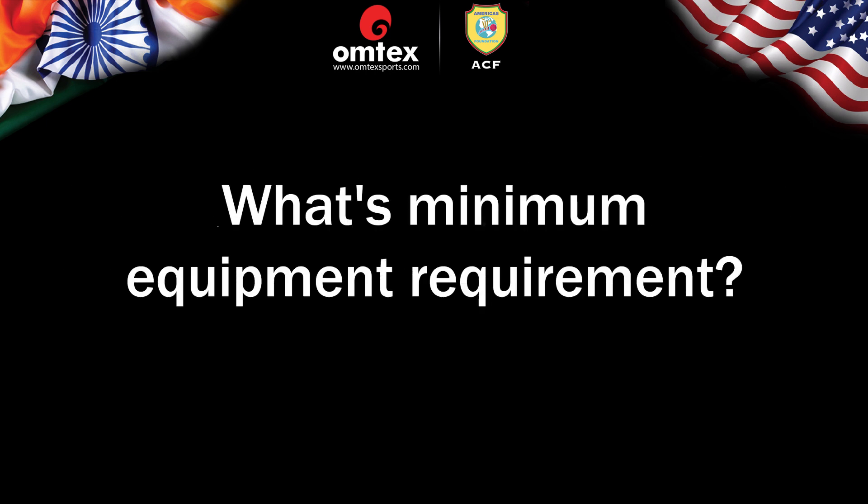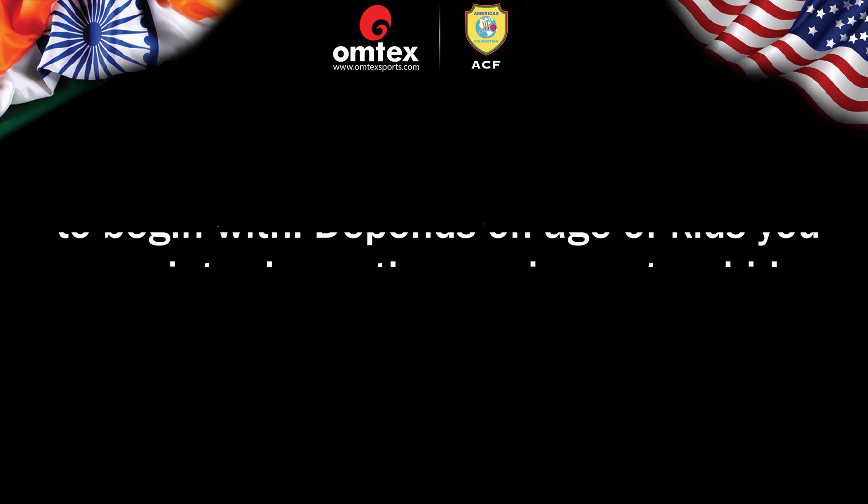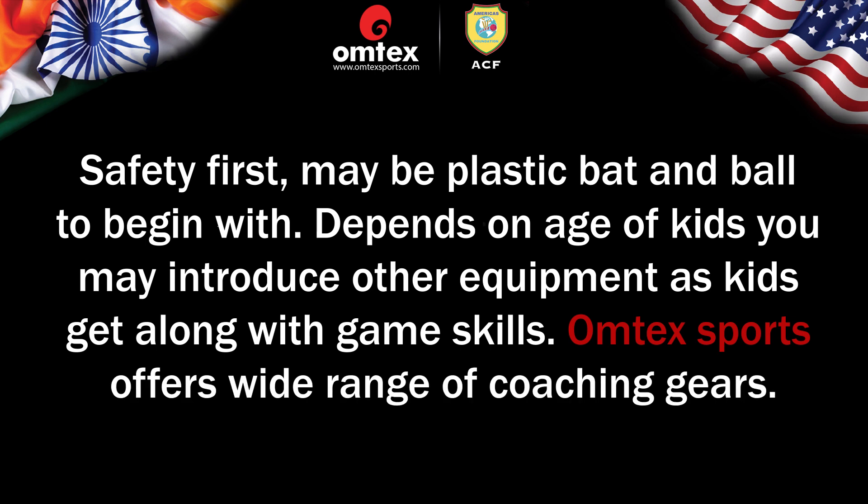What's the minimum equipment requirement? Safety first. Maybe a plastic bat and ball to begin with. Depending on the age of kids, you may introduce other equipment as kids get along with game skills. Omtech Sports offers a wide range of coaching equipment and items.